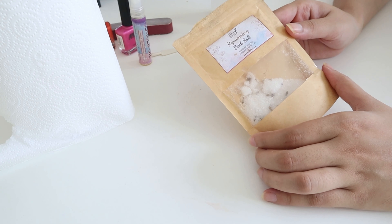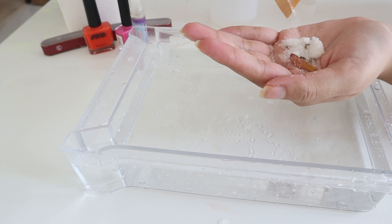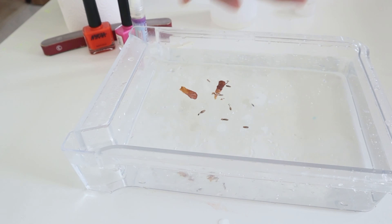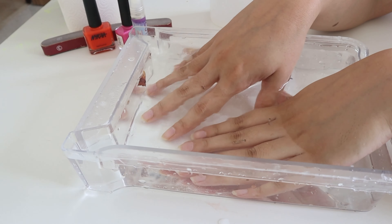Once the nail paint is off, I'm going to use this bath salt, put it in warm water, and soak my hands in that water for about 10 to 15 minutes. This will help to soften the cuticles.